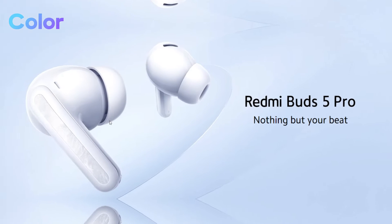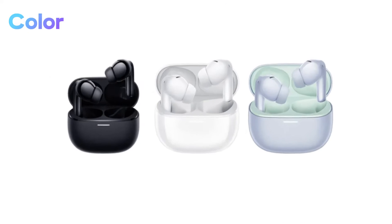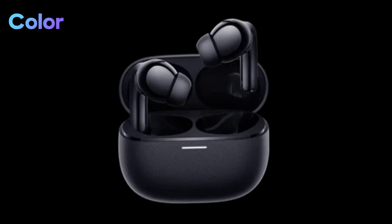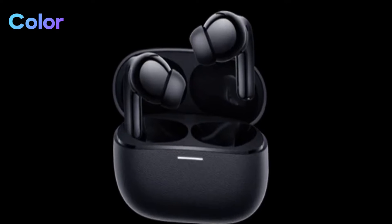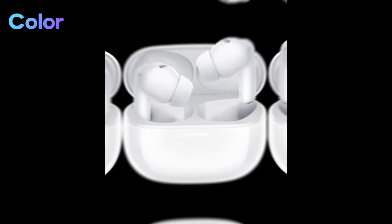With not just one, but three stunning color options — midnight black, moonlight white, and aurora purple — there's a style for every taste. The color choices themselves tell a story, from the deep, mysterious allure of midnight black to the serene, luminous charm of moonlight white and the vibrant, captivating hue of aurora purple.